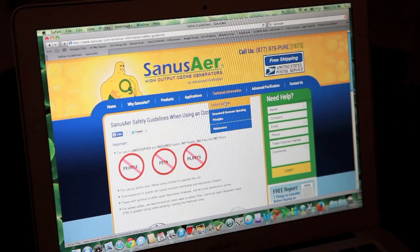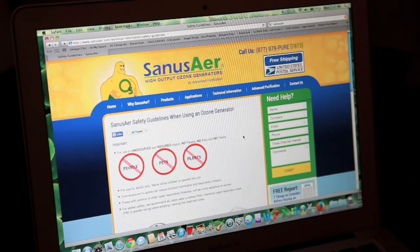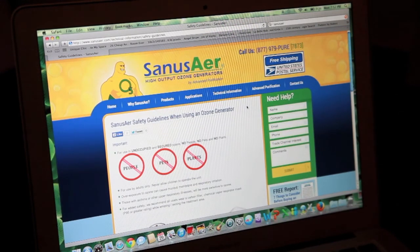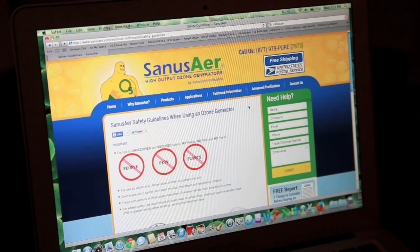On our website, under technical information, safety guidelines, it gives you a few tips on that. Pay attention to it — it is very important. We thank you for the opportunity to earn your business. If you have any questions on any other issues at all, call us at 877-979-PURE, which is 877-979-7873. Our website is at www.sanusaer.com, S-A-N-U-S-A-E-R.com. Great talking to you this evening — thank you very much. Brooks Brown, Anchor Purification, helping people live healthier lives.